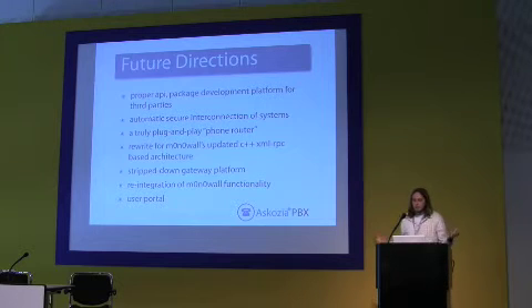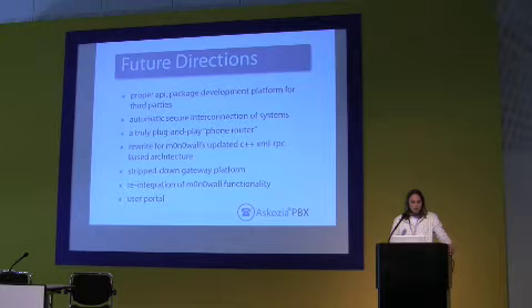Another thing you can do with what we have right now is, with very minimal changes, you can have a gateway platform. Everything is almost configured by itself the way it is right now. So if you had a little tiny box with 500 MHz and you slap in a PRI card, a BRI, or three analog cards, it automatically translates those over to SIP accounts and you have a gateway appliance — you never have to touch it and you're done.